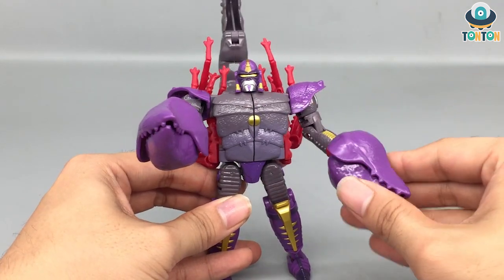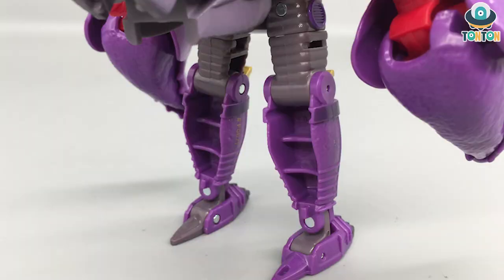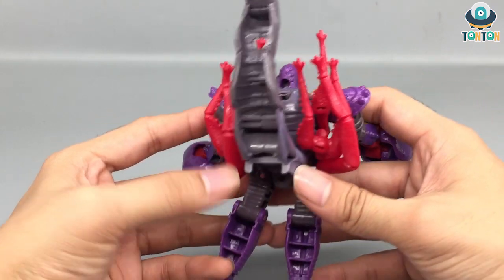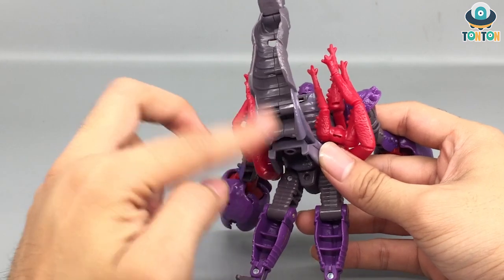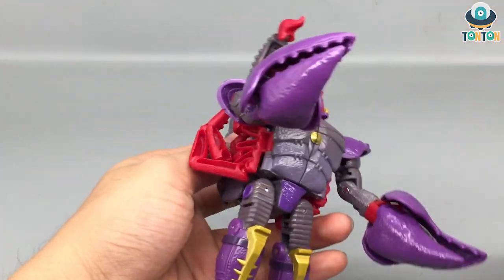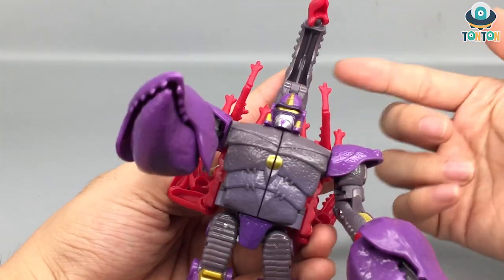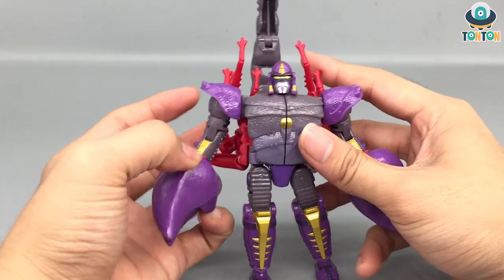Turning this guy around, there are so many hollow parts — hollow here, hollow there. Too many hollow parts on the back section. Some I can go with, especially for the legs and the back of the scorpion tail because they're needed for the transforming mechanism. But why with the insect legs and the front section? You could just make those solid — it's not that expensive. This is something I'm quite disappointed about with this figure.